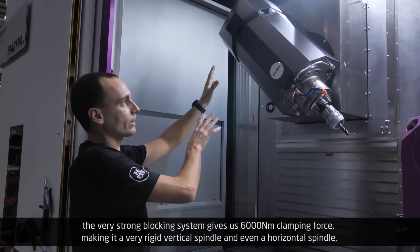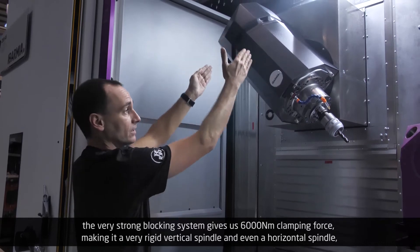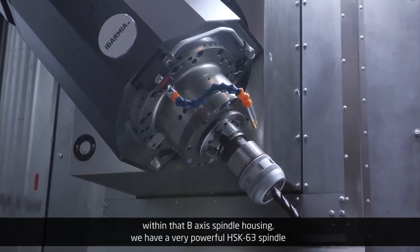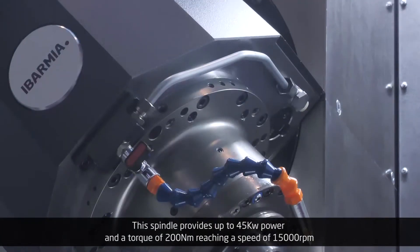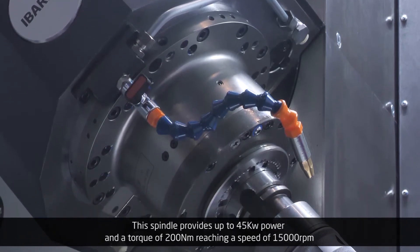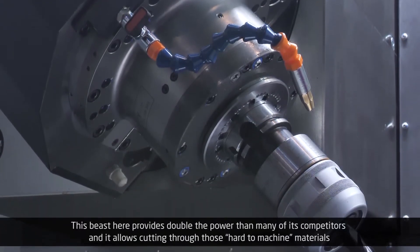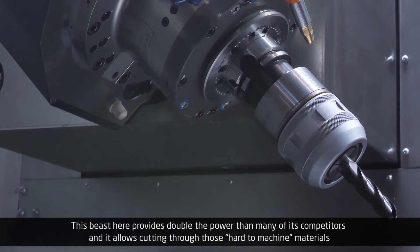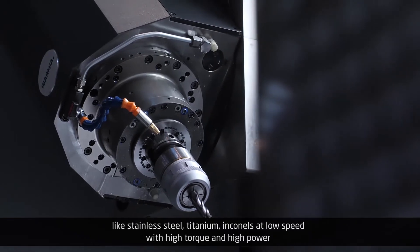The very strong blocking system gives us 6,000 newton meters clamping force, making it a very rigid vertical spindle, and even a horizontal spindle. Within that B-axis spindle housing, we have a very powerful HSK-63 spindle. This spindle provides up to 45 kilowatts power and a torque of 200 newton meters, reaching a speed of 15,000 rpm. This beast provides double the power of many of its competitors, and it allows cutting through hard-to-machine materials like stainless steel, titanium, and Inconels.